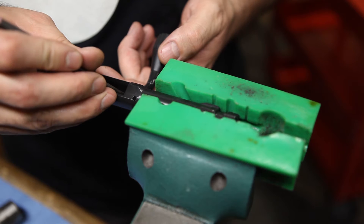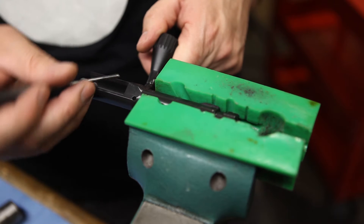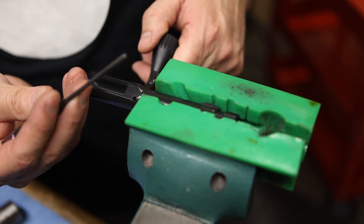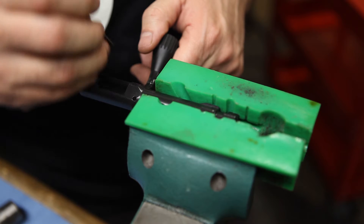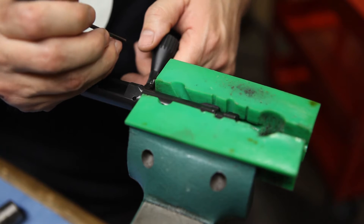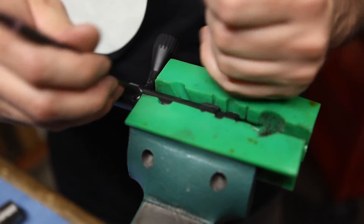The firing pin is not spring loaded, so there's nothing to worry about flying out at you or getting shot across the room. You're going to take your 1/8" punch and just punch that roll pin through. It is not directional — you can go left or right, it doesn't matter. Go ahead and punch that out and then you can slide the firing pin out the rear.